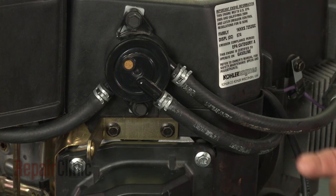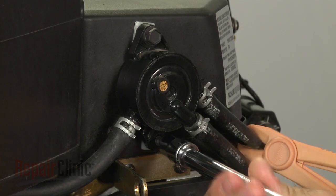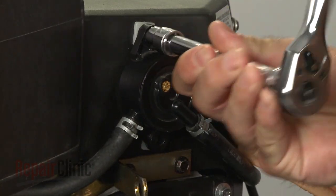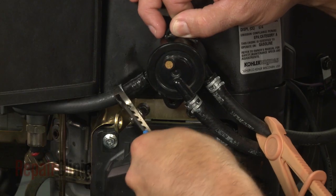Your next step is to use locking pliers or a clamp to close off the fuel supply line. Now use a socket to remove the mounting screws to release the old fuel pump. Use pliers to release the fuel line clamps.